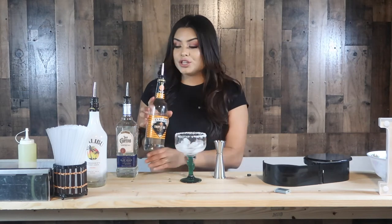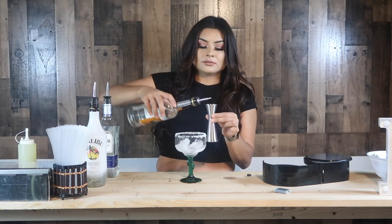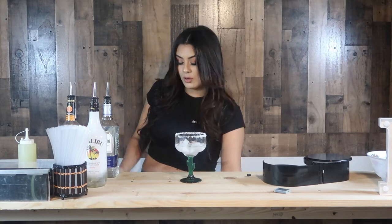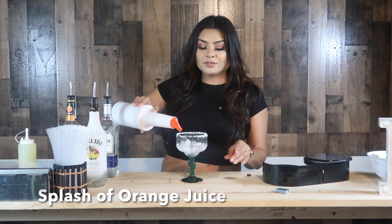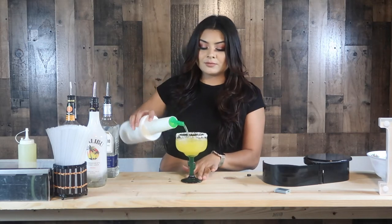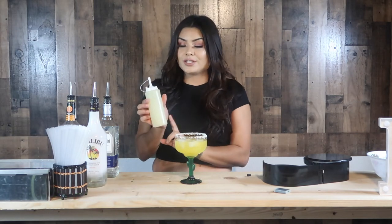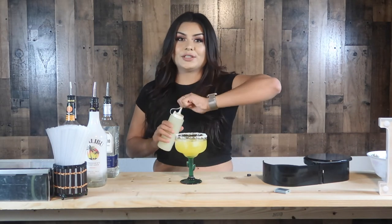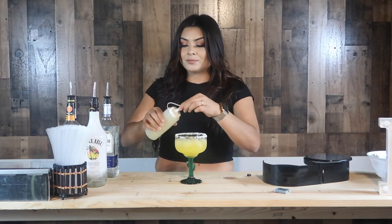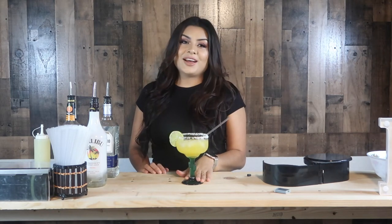We're going to be using triple sec, which is an orange liqueur. We're going to be using half an ounce of triple sec. We're going to put a splash of orange juice, then fill it up with sweet and sour, which is about two to three ounces. And we're going to add some fresh lime juice that I squeezed right before this video. We're going to add a straw, add a lime, and there you have your perfect margarita.